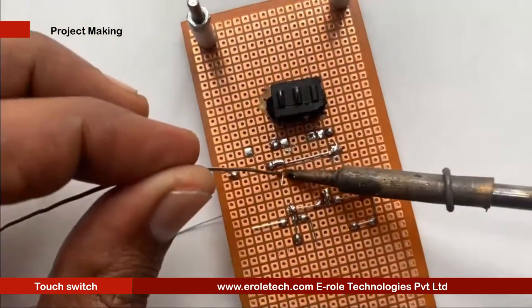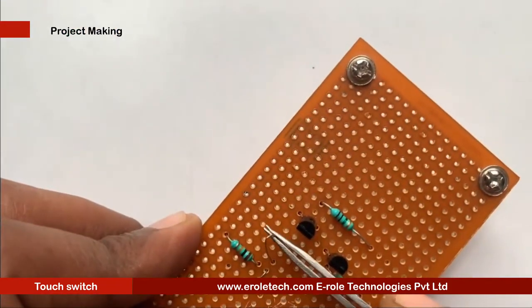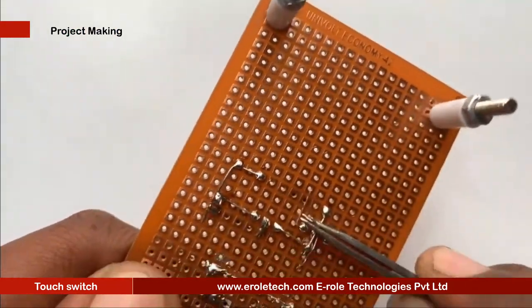Now we will solder the tin wire to make the secondary part of the touch pad and solder it on the stud pad.